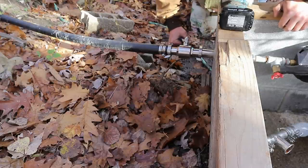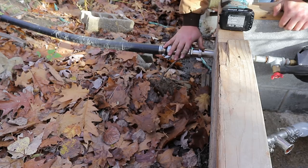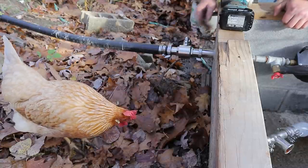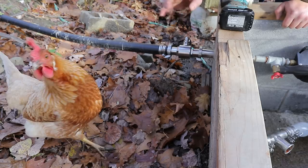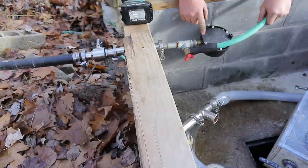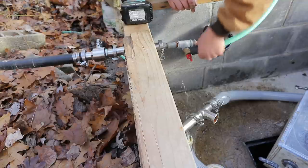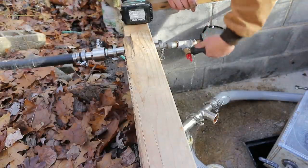First I turn the water off from the spring. The spring is 270 feet above this point vertical and about 800 feet away. There shouldn't be any pressure in this line except up to the pond — about 10 to 20 feet of head — so I should be able to open this and it won't gush at me too bad.